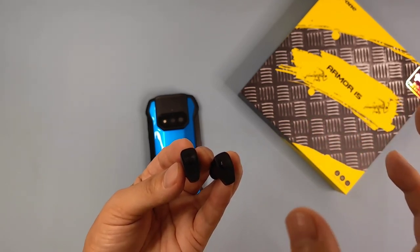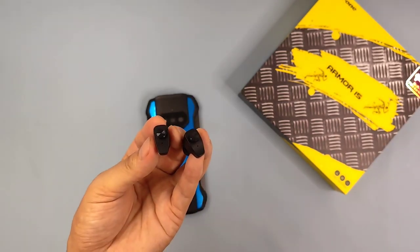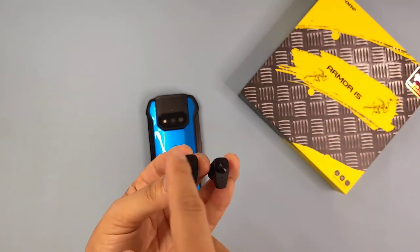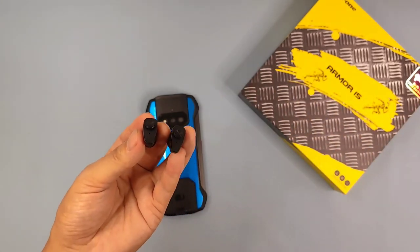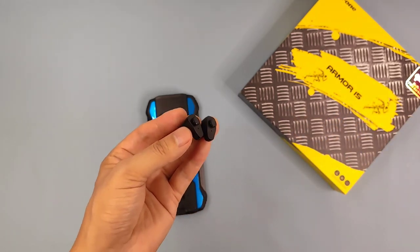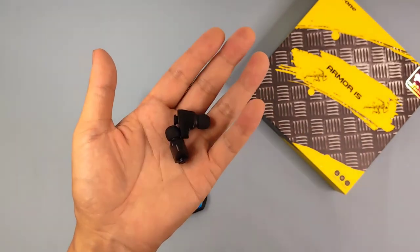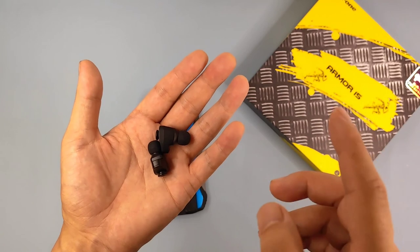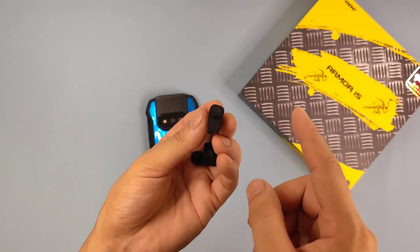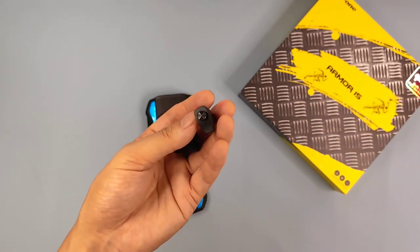When we tap four times on the left earbud it switches to the previous track, and three times on the left earbud goes to the next track. So there are many different ways to control the earbuds and their functions through the TWS. Holding it in my hand I can feel that this TWS is really very light — only 3.2 grams. It's ultra-light, that's why they call it U-buds.